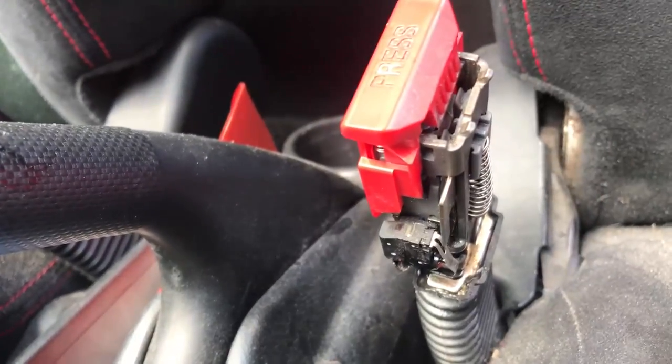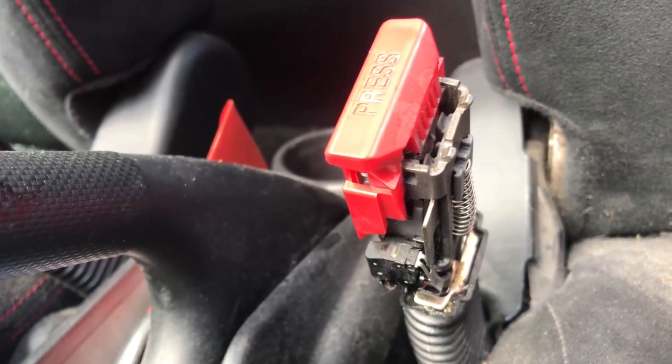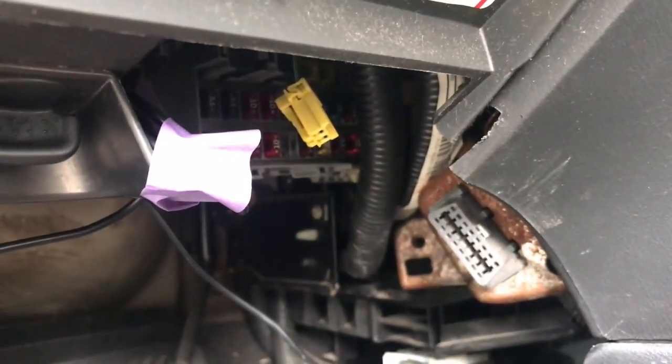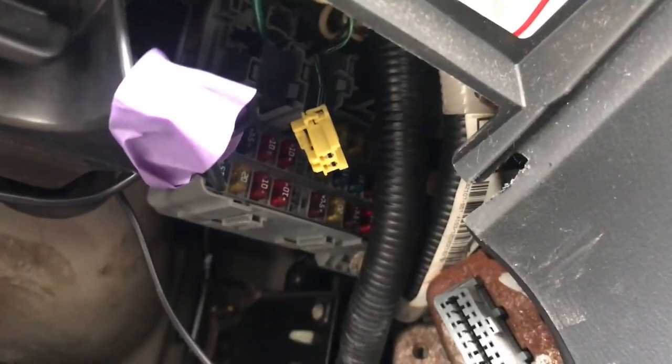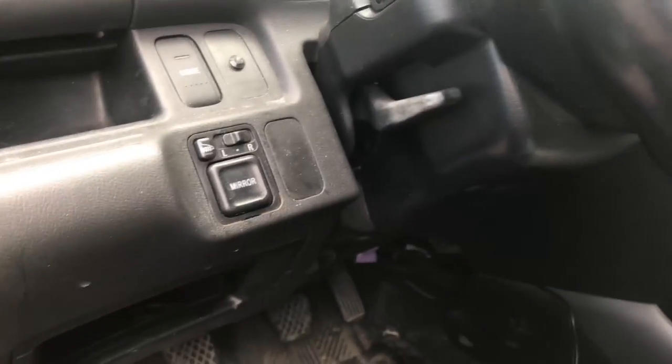Alright, I guess we're done. I'm going to put the plastic back and then show you how to reset the SRS light. Hopefully find the yellow connector under the dash — it's always under the driver's side dash right here. This is the SRS connector, right under the dash. This one is the Civic EP3 hatchback SIR.